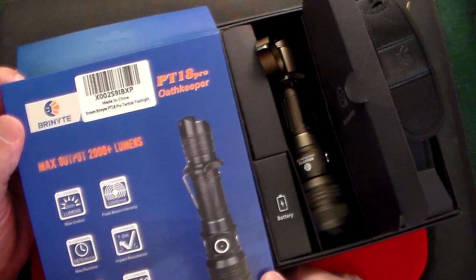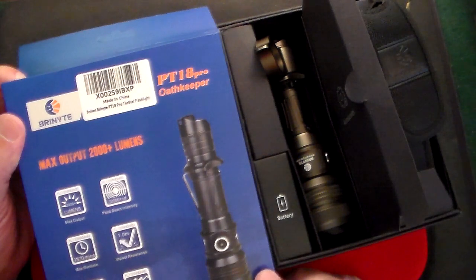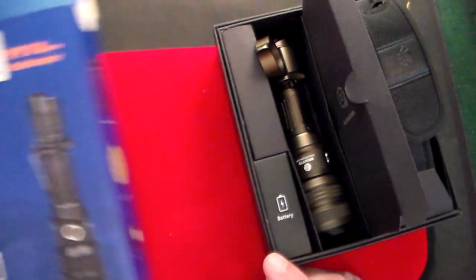If you want to be in the giveaway, just watch this video, like, share, and subscribe — you must be a subscriber to enter. Leave a comment below, and I'll also leave a link below for this fantastic flashlight. So we'll just go through it.